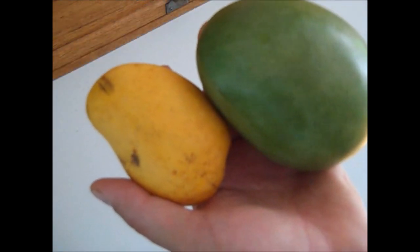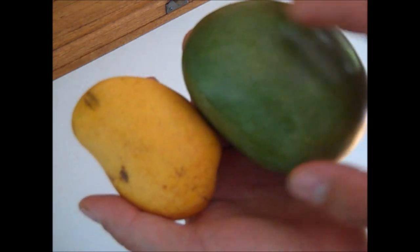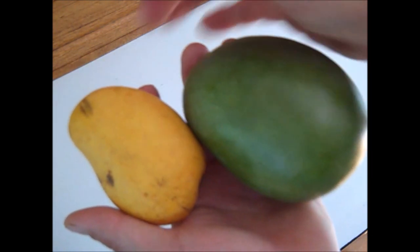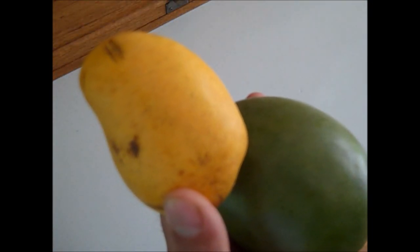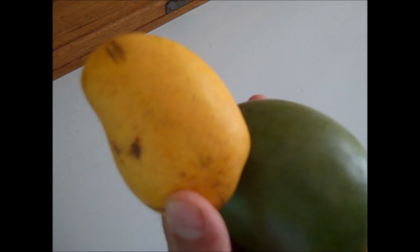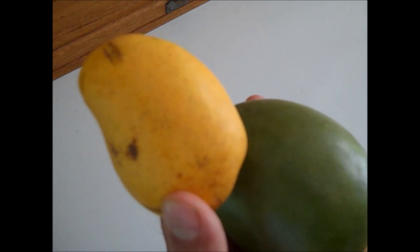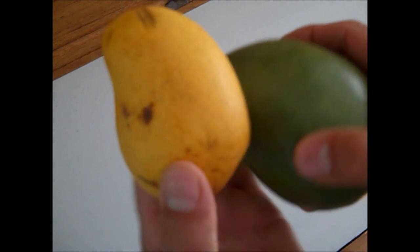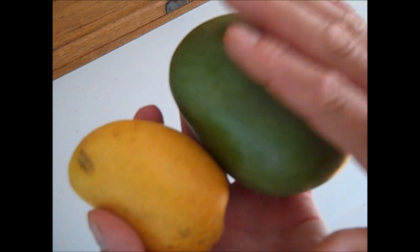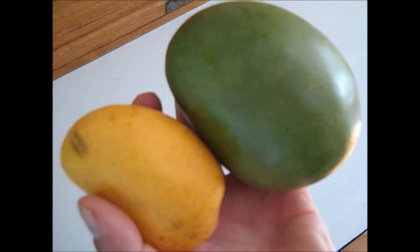Although these mangoes look different, I assure you that they both are mangoes. This one is more common, and this is a smaller mango — it's called a champagne mango. That's grown on the very southern tip of Mexico and the very northern tip of Guatemala. It's just a little finer, sweeter, creamier. But both of them are very good. Obviously, this one gives you a lot more bang for the buck.